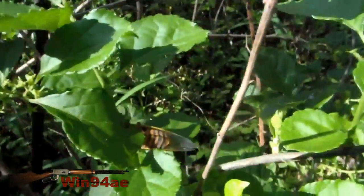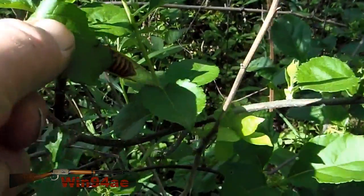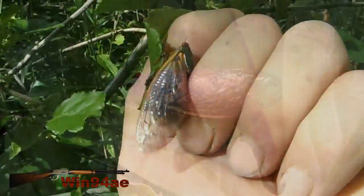Yeah, this is the year of the cicadas. These suckers are going to be flying around all over the place.